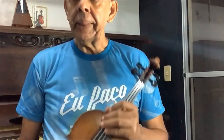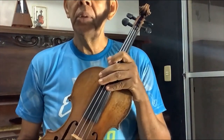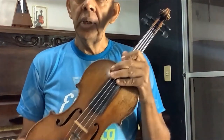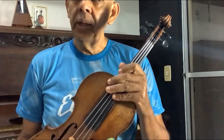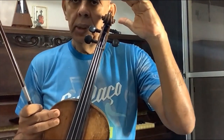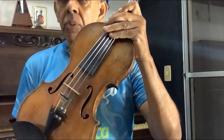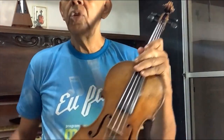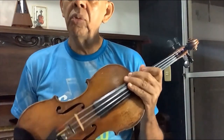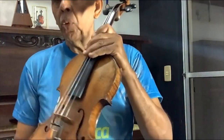Eu venho aqui apresentar esse instrumento, que é o violino. Ele é da família das cordas. Além dele, tem o violoncelo, o contrabaixo e a viola, que é um instrumento um pouco maior do que esse. Aqui está o violino. O violino é constituído de partes. Antes, na primeira aula, a gente tem que saber alguma coisa sobre o violino. O violino é esse instrumento aqui, com quatro cordas.